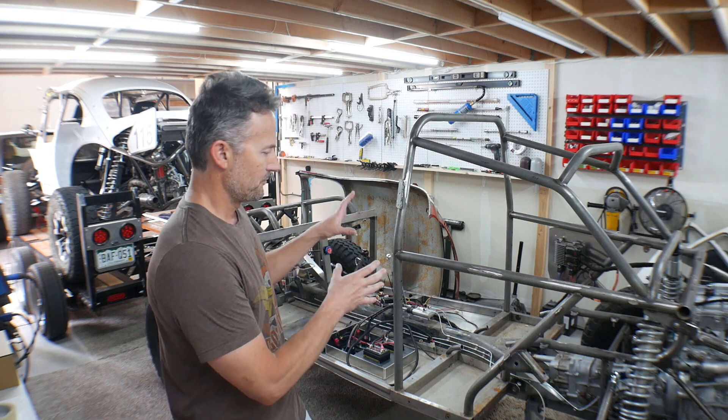Hey guys, how you doing? Welcome to the video, welcome to my garage. This video's mission for today — actually for this weekend, I won't get this all done in one day — is to take Mauler apart all the way down to nothing.